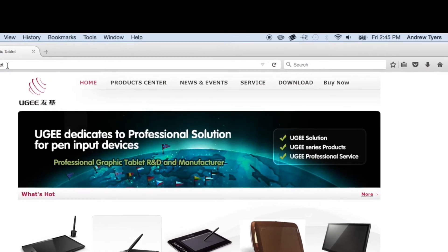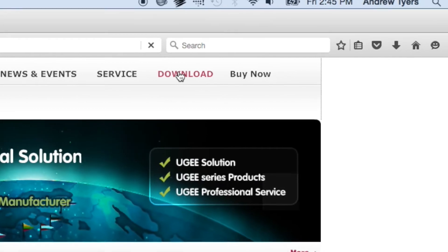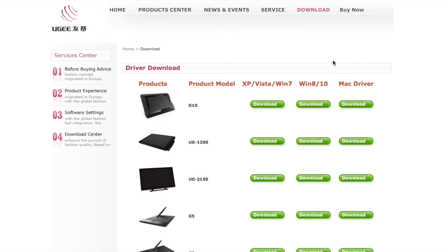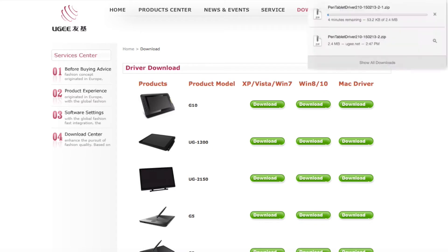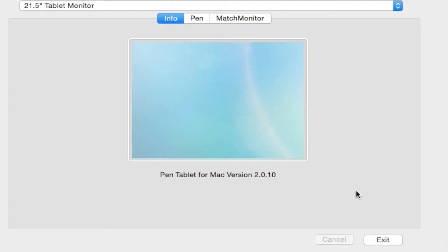Now that I'm all hooked up, I'll need to uninstall my previous UG drivers since I used to use the UG1910B, so that I can install the one specific to the 2150. To do that, head over to UG.net and select the Download tab at the top, then scroll down until you see the 2150 and select whether you have a Mac or a PC. It doesn't get much easier than that.